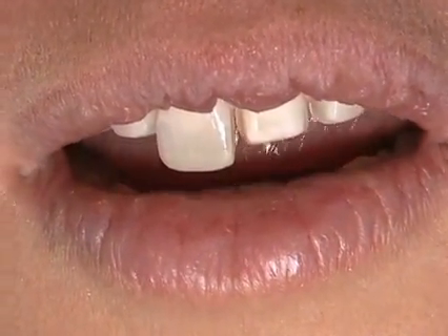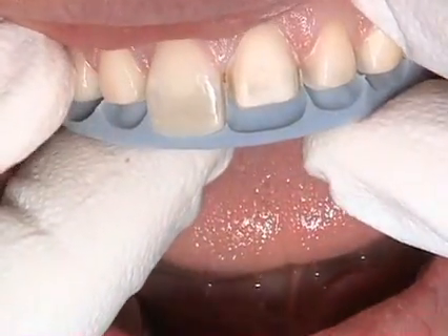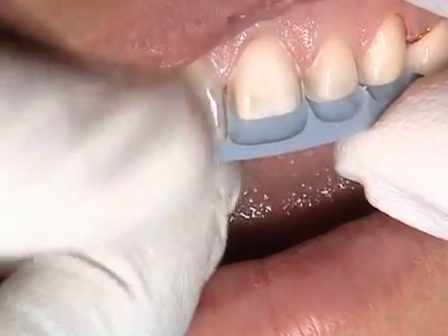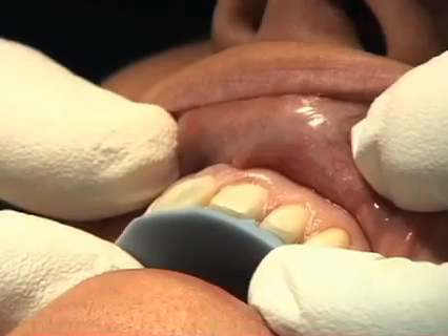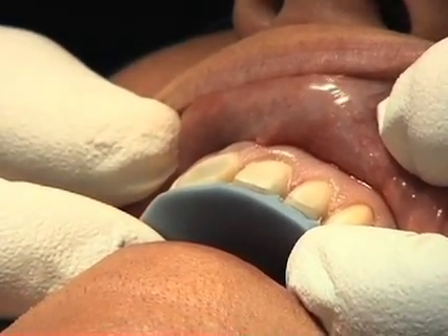In addition, you can use silicone indexes made from the initial situation, meaning that it was made with composite bonded on the incisal edge. You can see now that we have reduction, or space, for the ceramic.